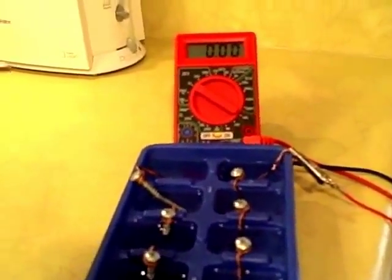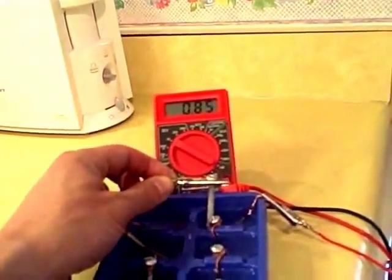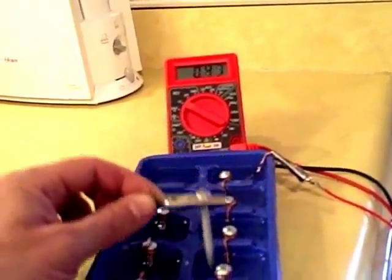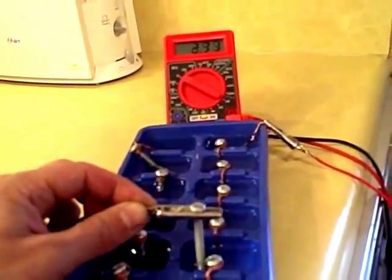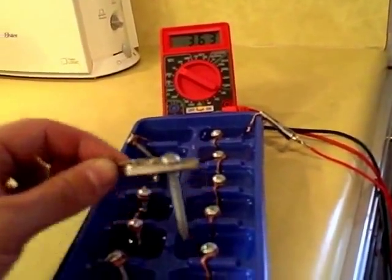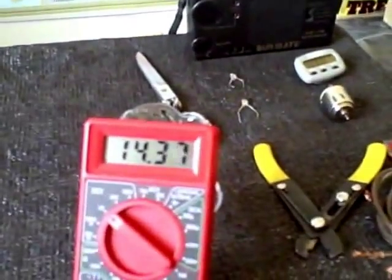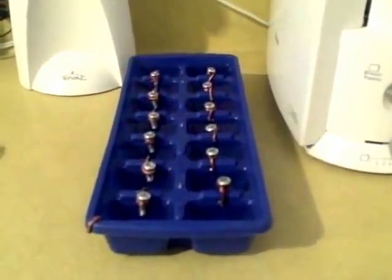Now I'm going to show you the voltages of the individual cells: 1.8, 1.6, 2.2, 2.9, 3.6. There are the two ice trays together and the volt rating. Just for reference, that is a 14-cell battery.